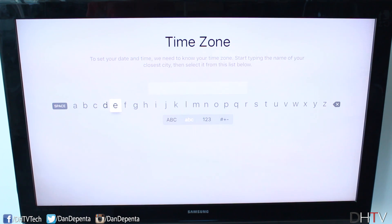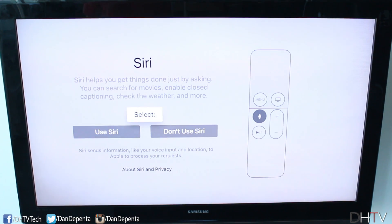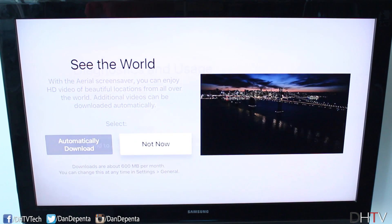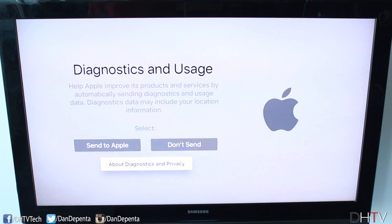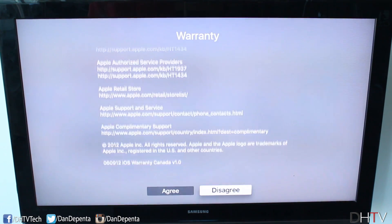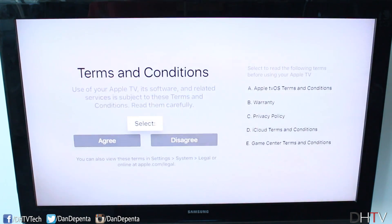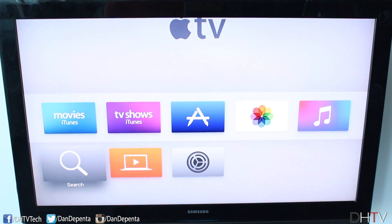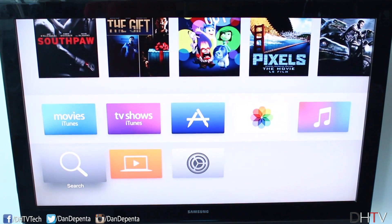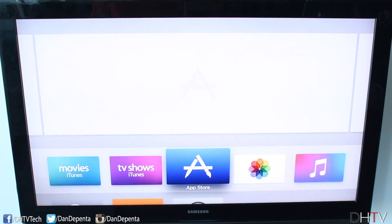You can select your time zone by choosing the closest city. Here you can select to use Siri or not — I'd strongly recommend you do because that's one of the biggest features of this device. You can have the aerial screensaver automatically download or choose to download it later. I'll do that later to save some time. For diagnostics I don't send anything to Apple. Scroll down and accept the terms. This is our Apple TV — it's like when you restore or set up your iPhone or iPad, no applications are pre-installed because we now have an actual Apple TV App Store.